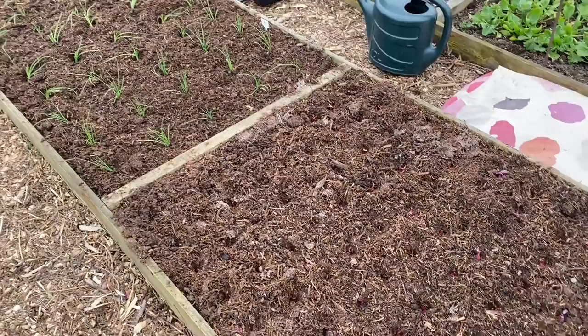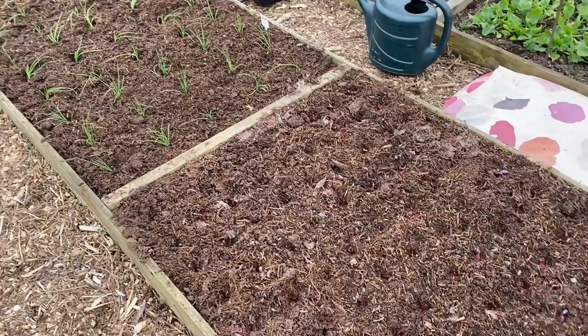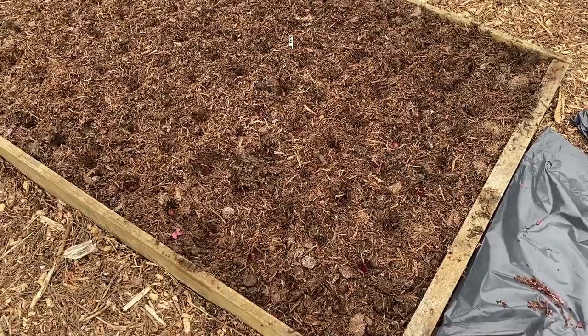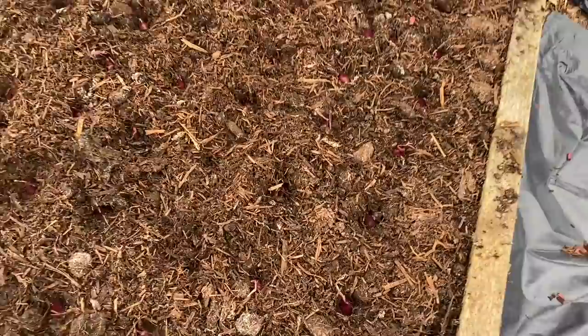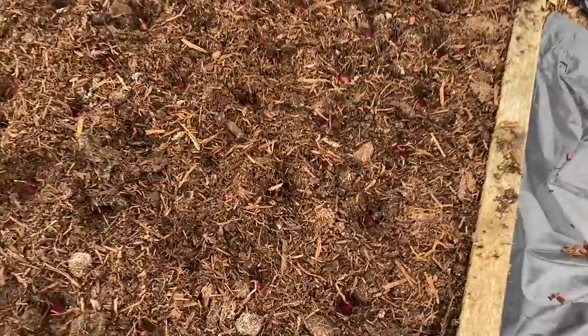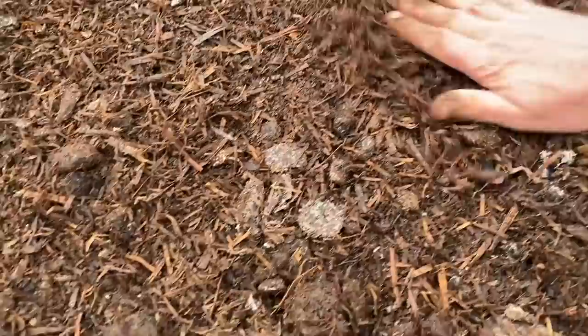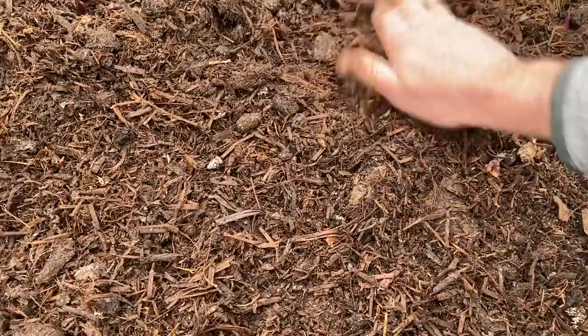There are about 350 onions in there — it would have been nice to make it 365, but that's just about right. I'm covering them over a little bit with compost. The sets are planted so that just the tips are showing. I'm not sure it makes much difference to cover them like this, but it just seems like the right thing to do.